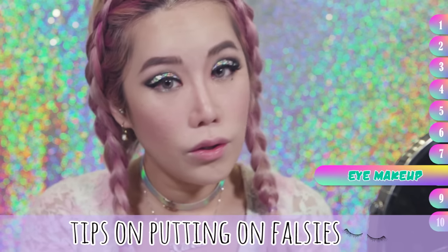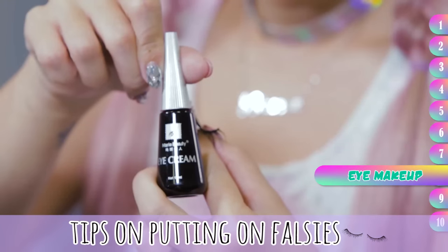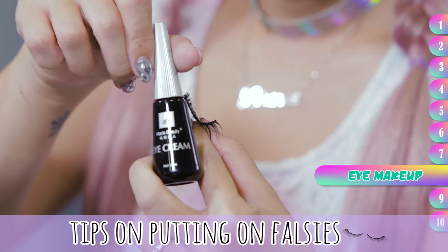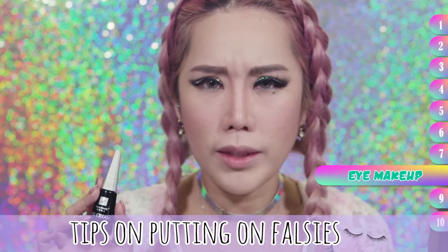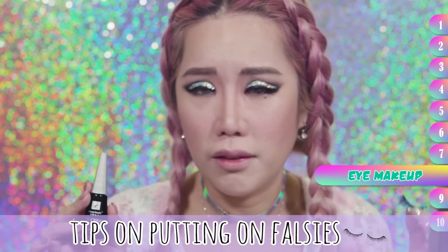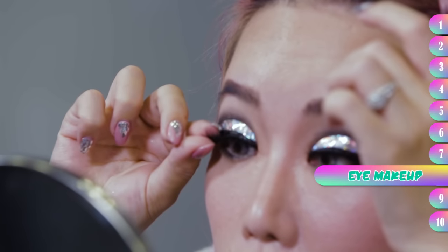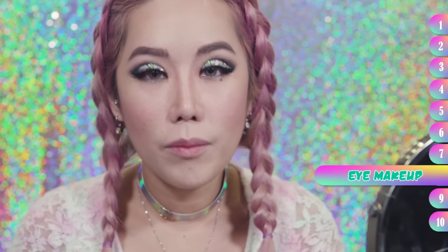When you're putting on the glue, choose a glue that's more strong. I'm actually using this brand called Eye Cream — you can find it in Sasa. I don't know what weird brand it is, like Marie Beauty, probably some China brand that uses, I don't know, dead horses or something. But it's really really strong. Okay, I'm done with my eyelashes.